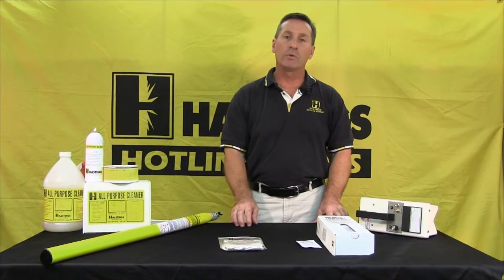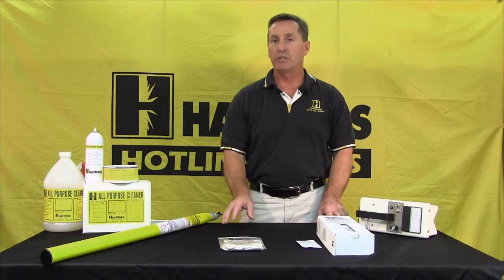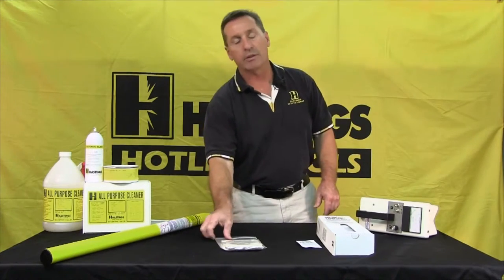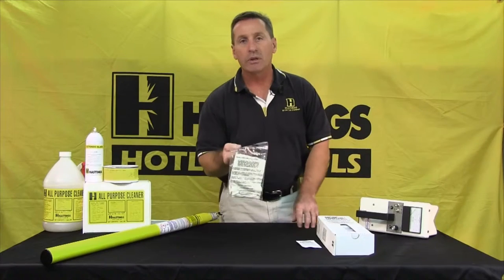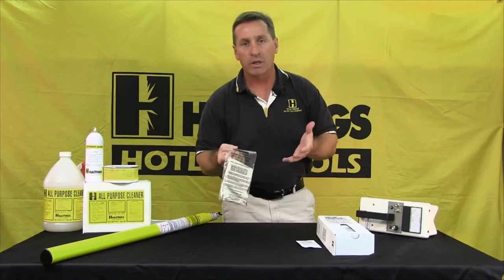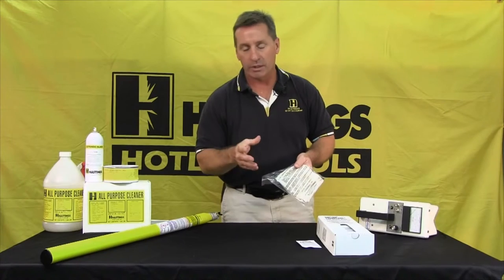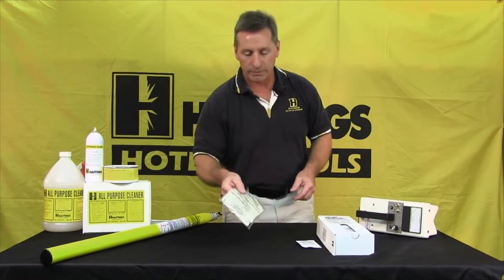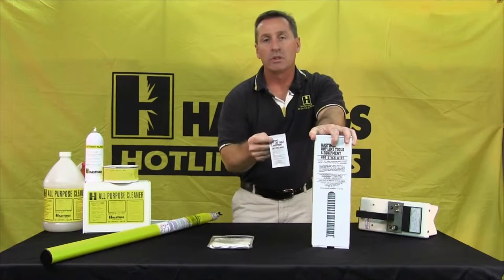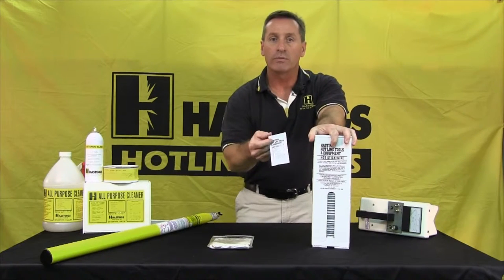One of the rules from OSHA is before you use the stick at the beginning of the day, you need to look it over, inspect it, and wipe it down. Hastings has a couple different products for that reason. This is a silicone treated wiping cloth. If the stick's not real dirty — just some dust on it — while you're visually inspecting, wipe it down with the cloth. It leaves a protective coating of silicone. If the stick's a little more dirty, we have the hot stick wipes. This contains more cleaner, but it still leaves a silicone protection over the surface.